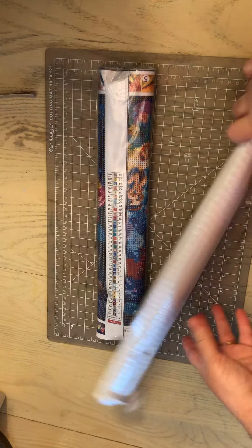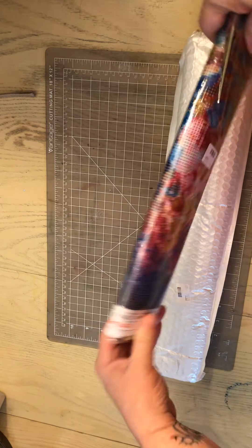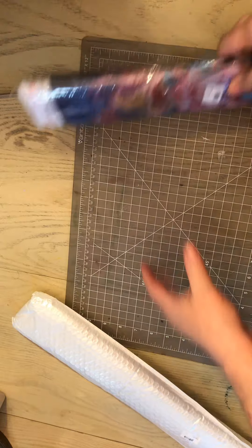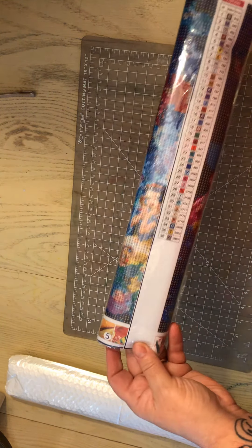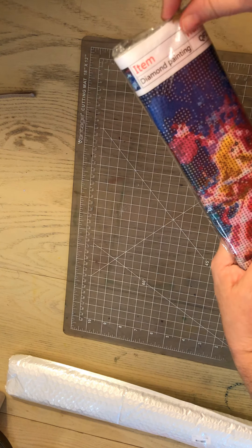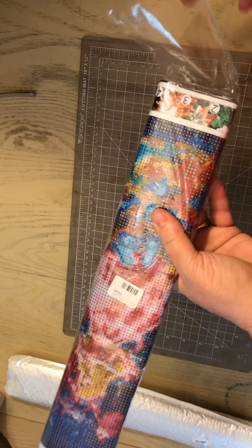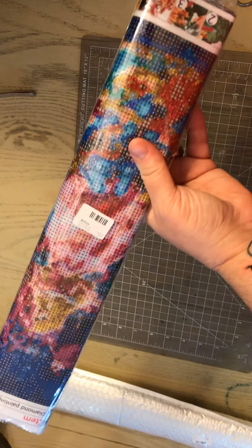So I wanted to take a look at these with you guys. I was going to open them and I thought, no, I better make a video and let you guys see them with me. I'm really excited about these two canvases that I got. So I'm going to take a look at them with you. Let's open them up.